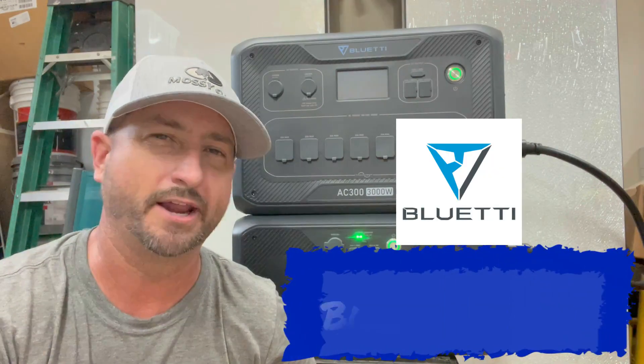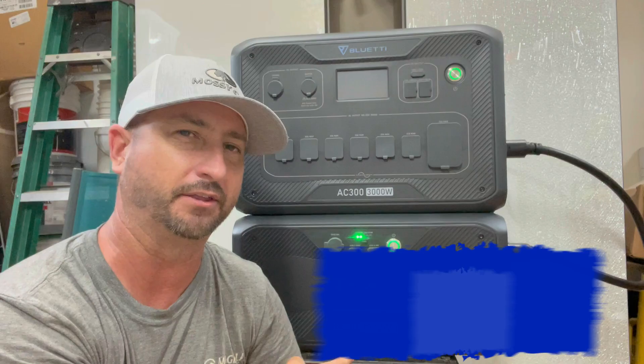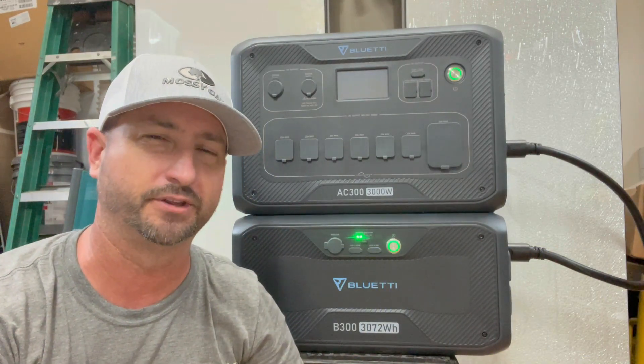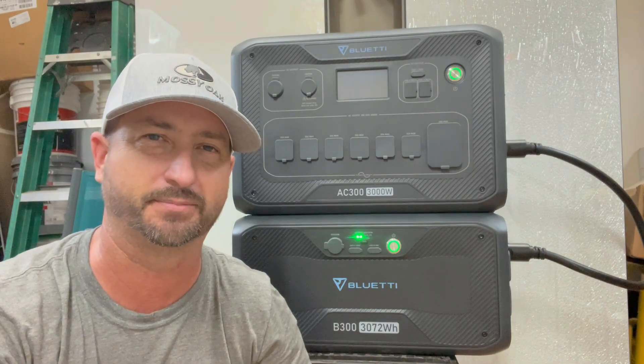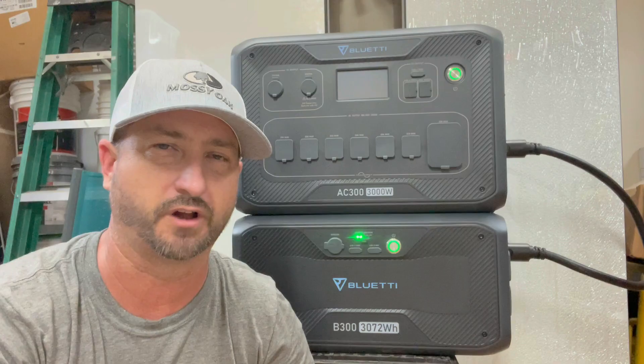Today I am reviewing the Bluetti AC300 with one of the B300 batteries connected to it. There are a ton of videos out there about how reliable this thing is, so I won't go into too much depth on that — that's been exhausted by other people. But my experience thus far has been the same: this thing has worked flawlessly.